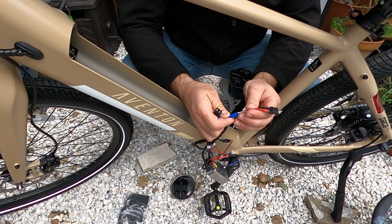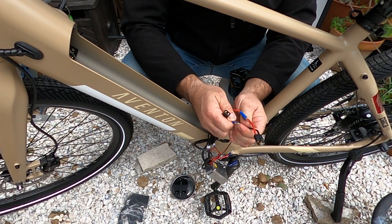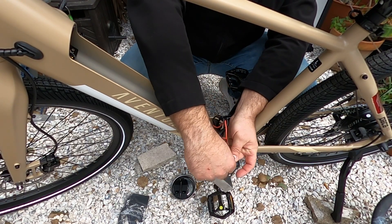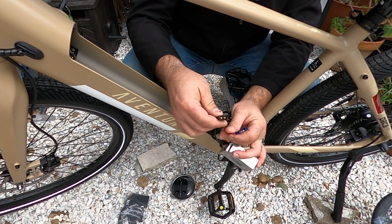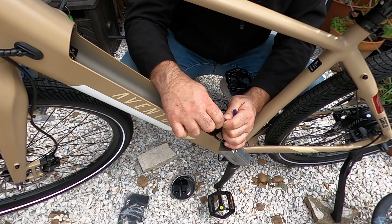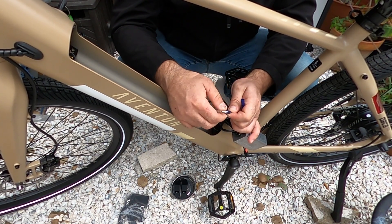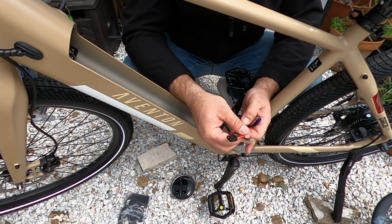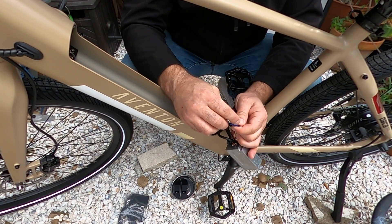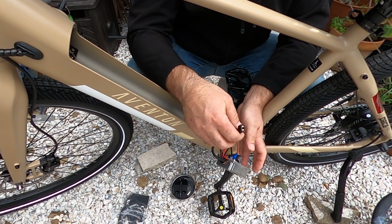Here we are — we can't mess this up, there's only one way: red to red, black to black. This is battery in on the balancer, and this is the balancer out to the controller. I'm just making sure the cover goes over so it's not going to short out. Get those plugged in — they should be nice and snug.